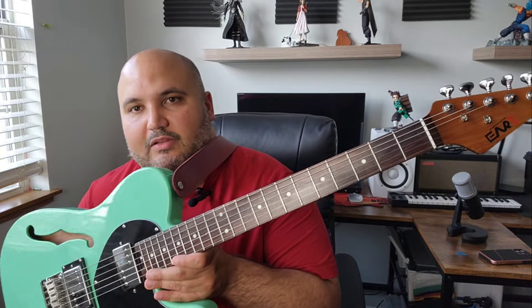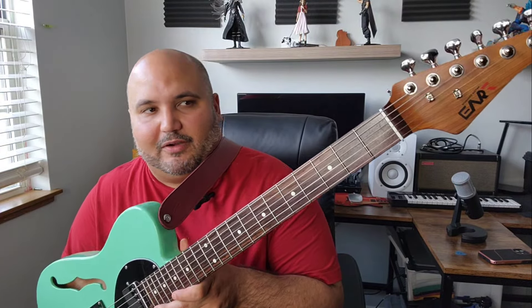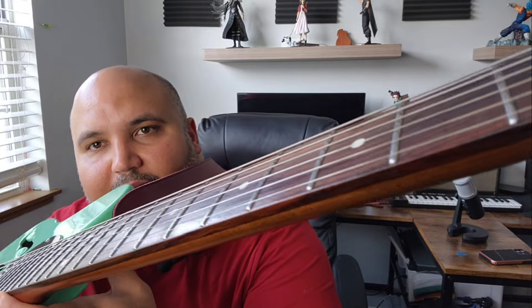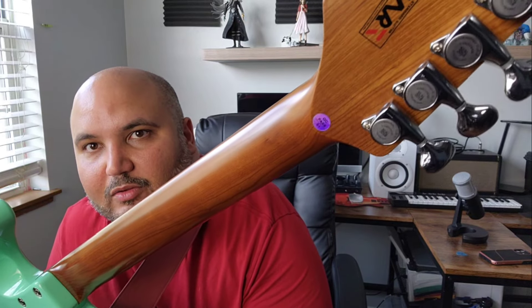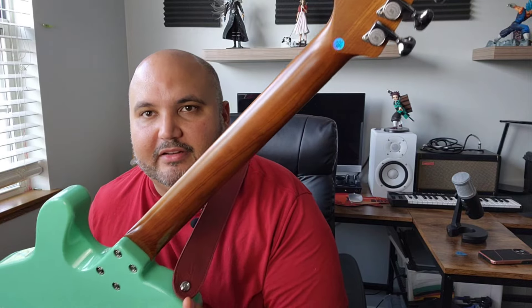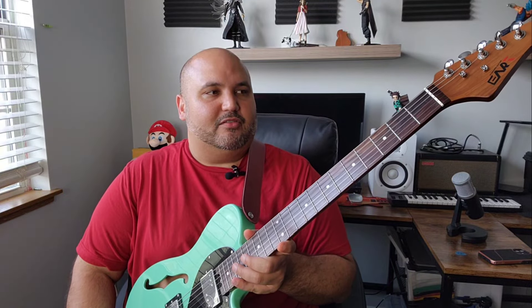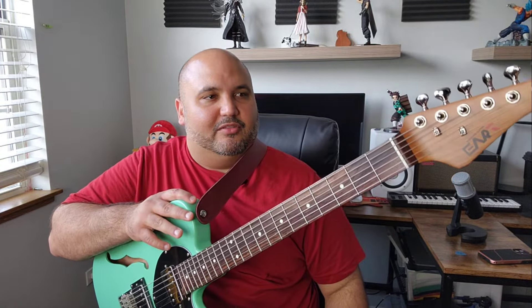We've got a volume and tone, three-way switch, a black three-ply pickguard, and then one of the stars of the show is going to be this neck. As you can see there's a little bit of glare, and that is because the neck is highly polished and slightly sealed — I'm talking about the fretboard actually. We have 22 medium jumbo stainless steel frets that are very nicely rounded, as well as an absolutely beautiful roasted maple neck. It's highly oiled and polished so it feels really smooth. It's still a satin neck, just so much better than some of those rough necks you might get from a cheap import guitar.